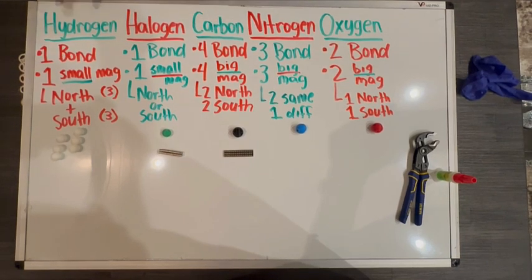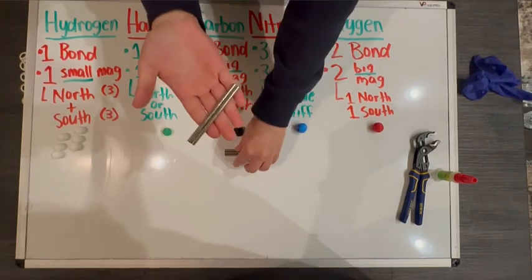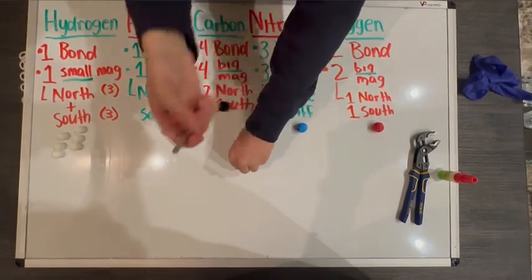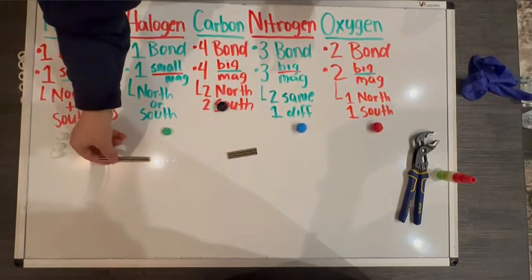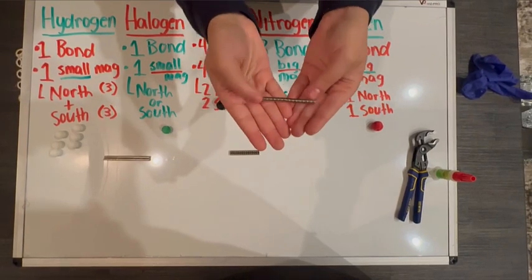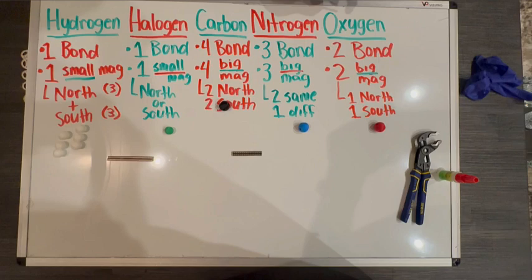The hydrogen and the halogen have smaller magnets. You're going to get two sets of magnets — one of them is going to be shorter, and that's going to be used for these hydrogens and halogens because of the size of their hole. These other magnets are a little bit longer and thicker, so these are going to be used for the carbon, nitrogen, and oxygen.